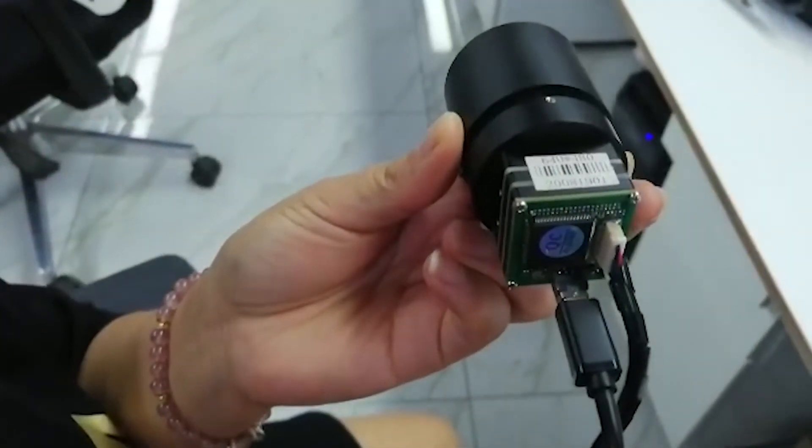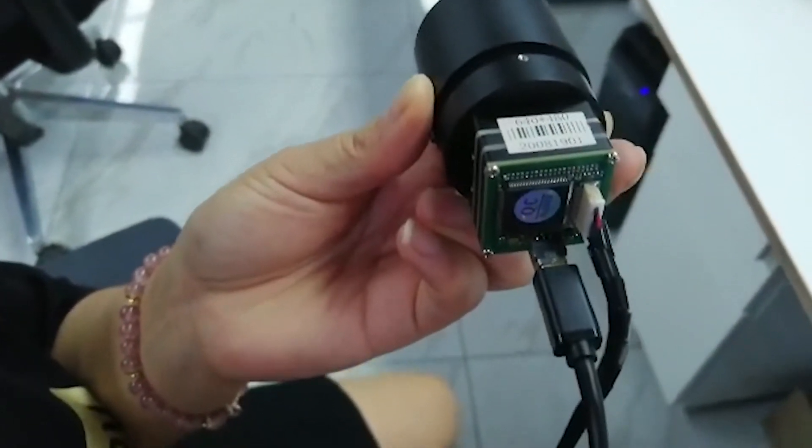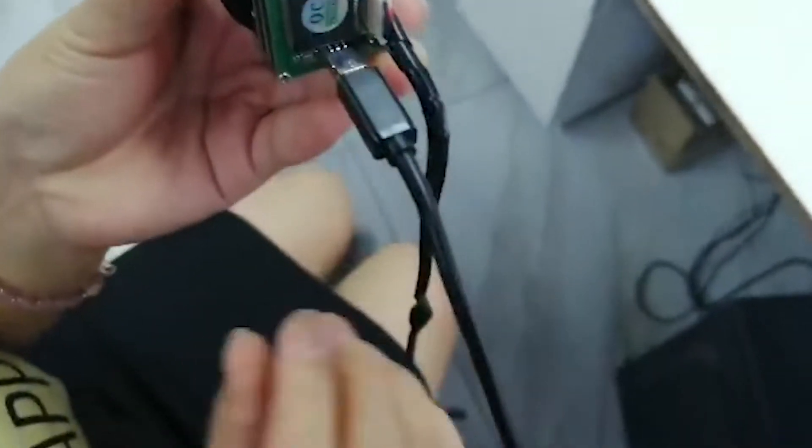Hello, sir. Good day. I'm very glad to introduce our 640x480 thermal module with 35mm lens and USB interface.